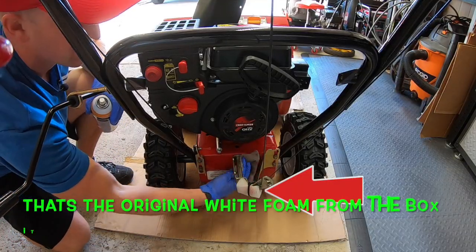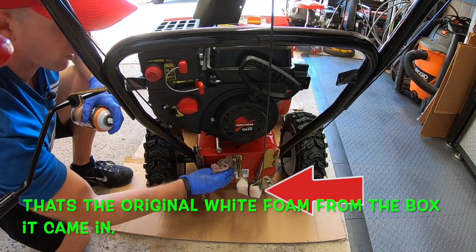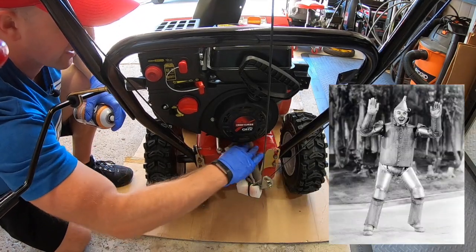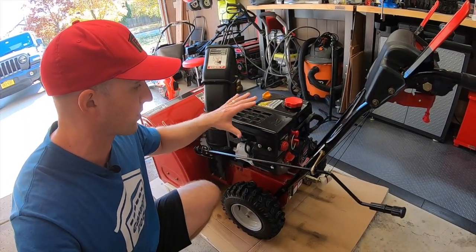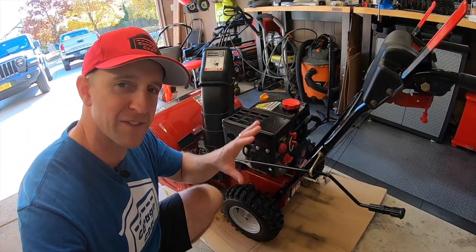It's so immaculately clean I'm guessing he barely used it. I'm just spraying a rust preventative over every square inch here. Even before spraying, there wasn't even a speck of dust on this thing.